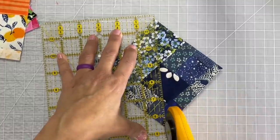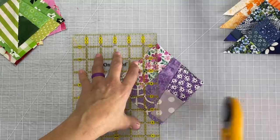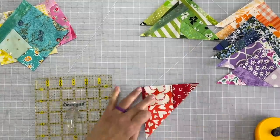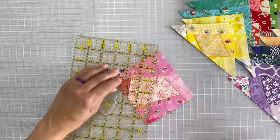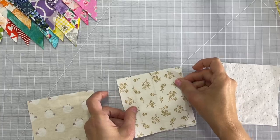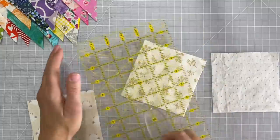Next we're going to take all of our colored squares and cut them from point to point diagonally right down the center. It will feel kind of weird to you cutting through your fresh fabric that you just made from your scraps, but no worries — it'll come together. Next you're going to do the same thing to that low volume or white fabric, those four-and-a-half-inch squares that you made. You're going to go point to point and cut them diagonally right down the center.